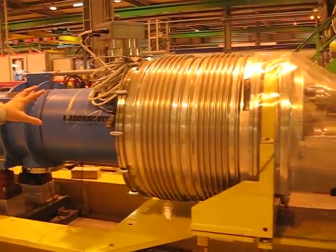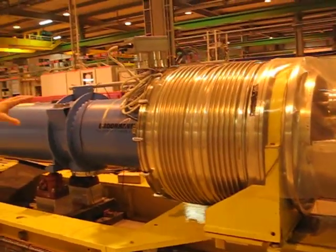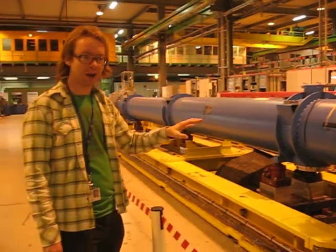We have here the concertina structure, which I explained earlier. This is to take into account the fact that metal is compact when they're supercooled.